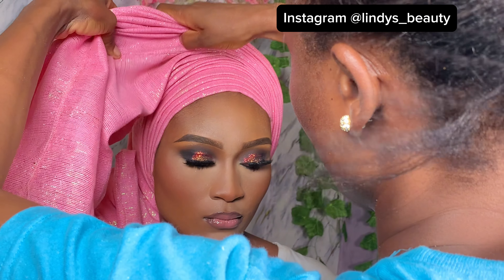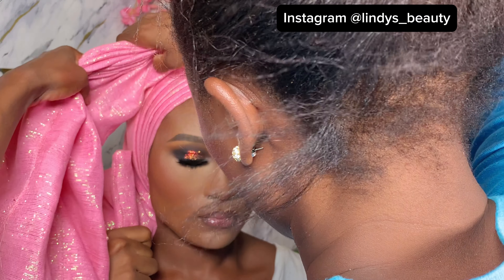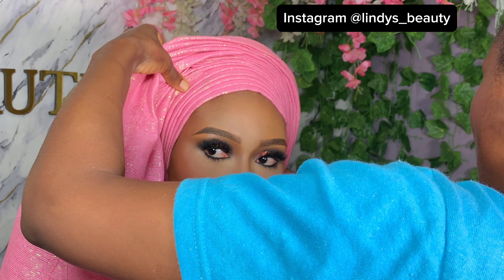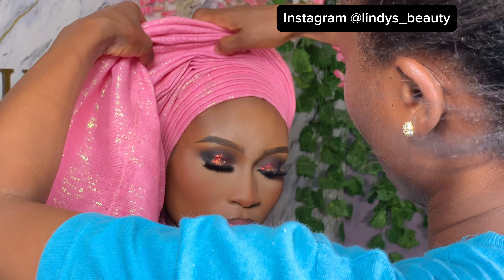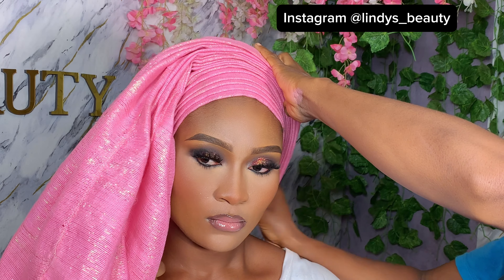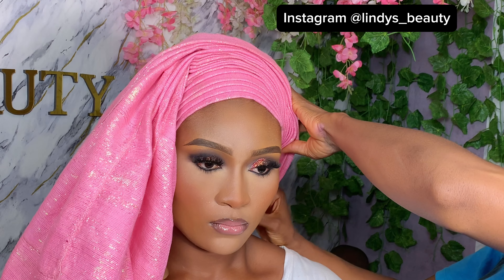Don't worry about it loosening up because you've already told your model or someone to hold the shorter end, so it's not going to loosen. Just take your time and arrange it, and as you're arranging you can be raising it to give it height. Arrange it to the other side and bring it out so it gives you that roundness, then keep extending until you get to the edge.